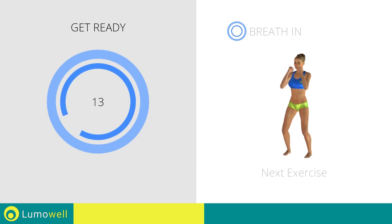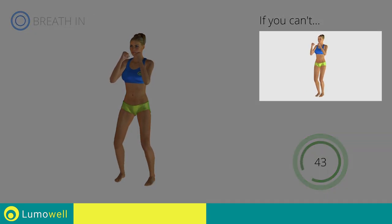Next exercise: jump jump front punch. If you can't, do not jump.